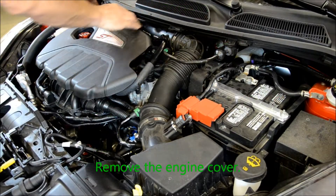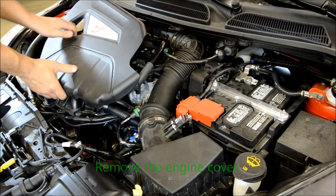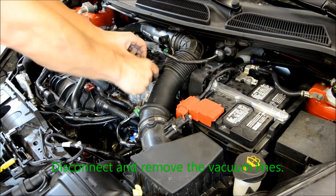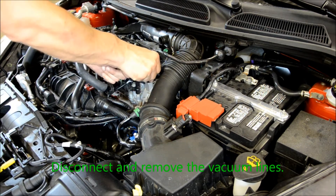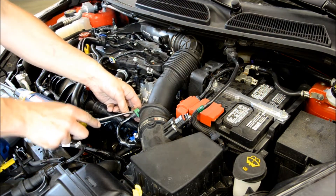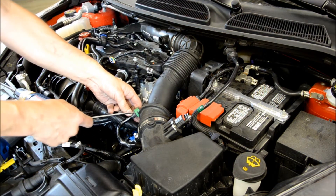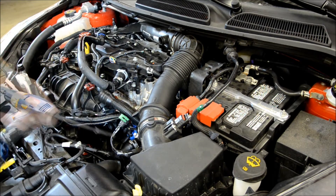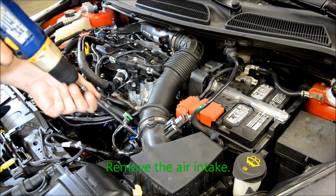Begin the Stage 1 installation by removing the engine cover. Disconnect and remove the vacuum lines. Remove the air intake.